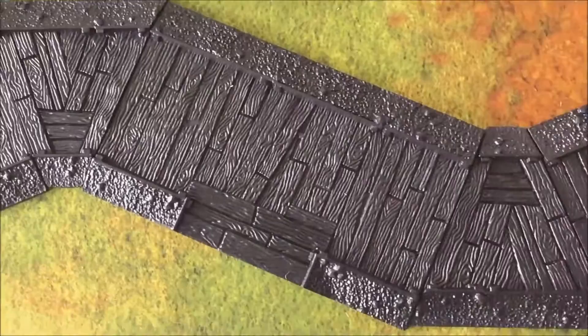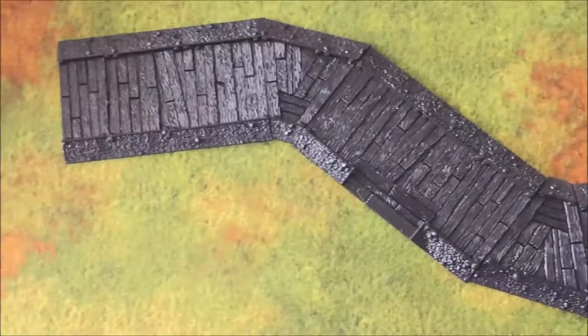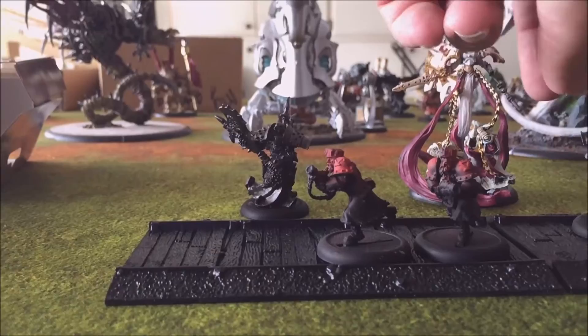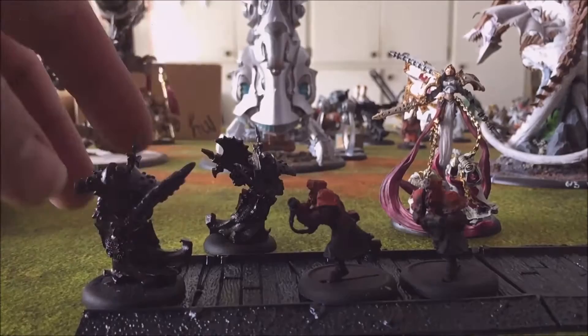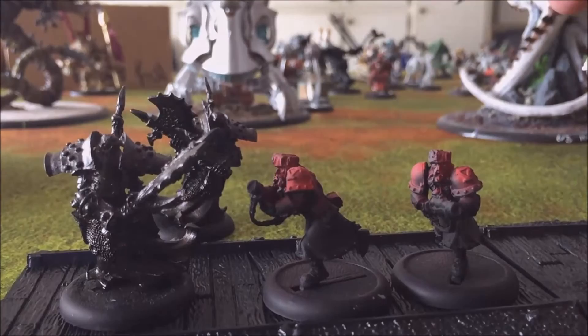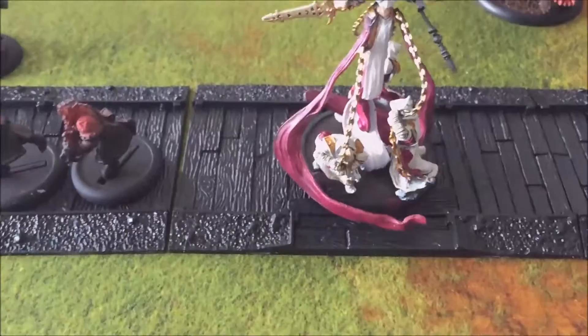I'm going to compare them with some miniatures. Here they are — this is with a couple of Bane Knights. This one sitting in the middle has a little bit of wobble on one of the boards. Let me swap in a couple of Winter Guard infantry guys.